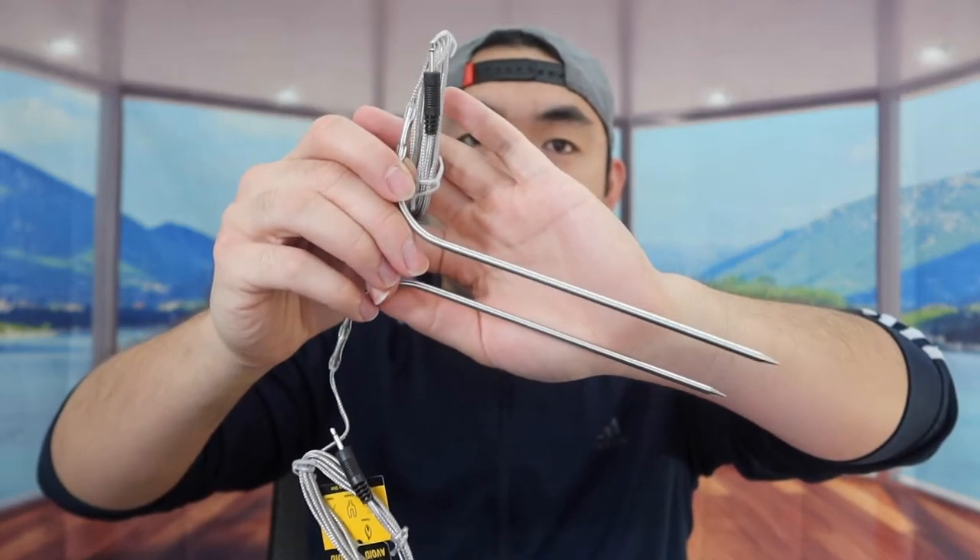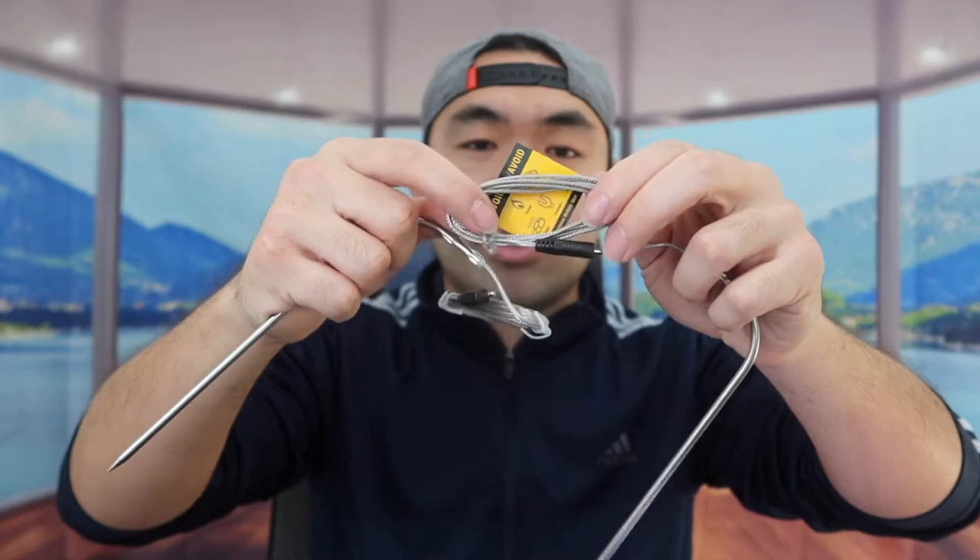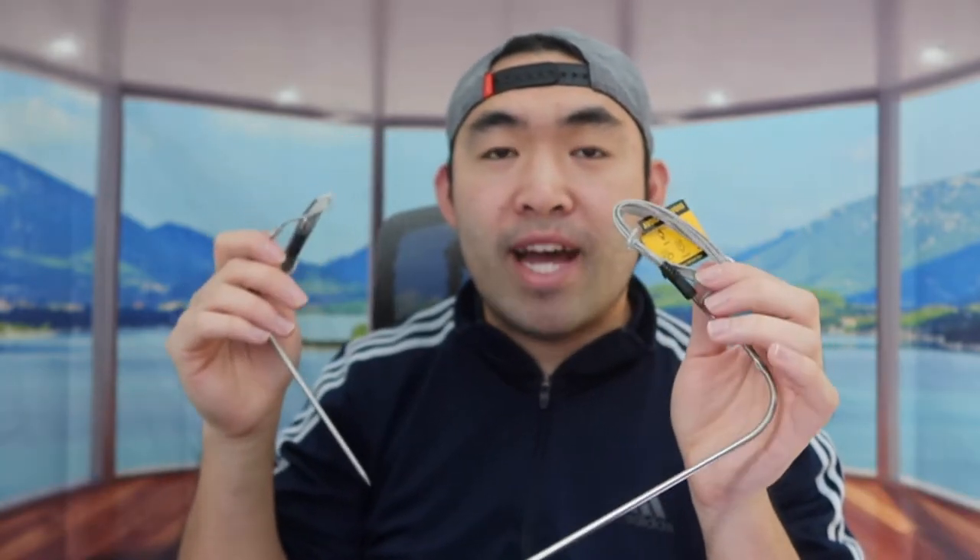Right here we have the cable to use to check the temperature. They give you two probes, and the cable is pretty long so you don't have to worry about it being too short.